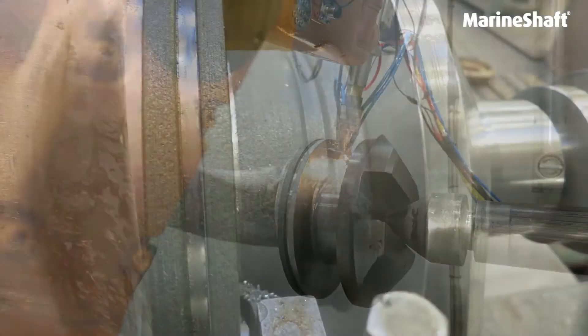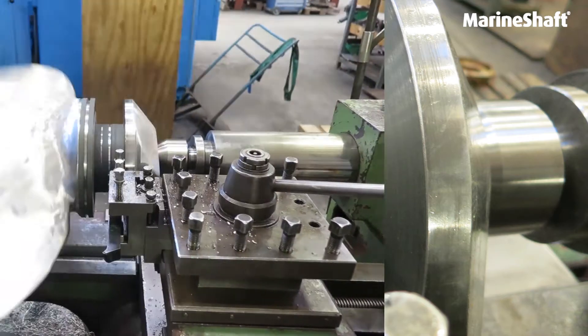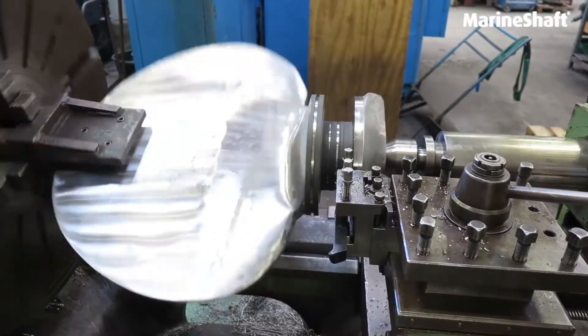For this repair, we welded on several layers of Inconel 625. After welding up the bearings, we carried out the machining.